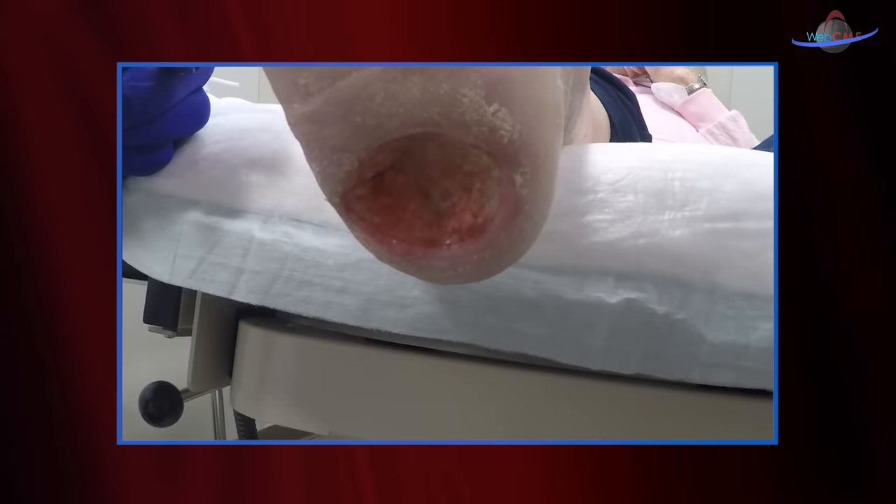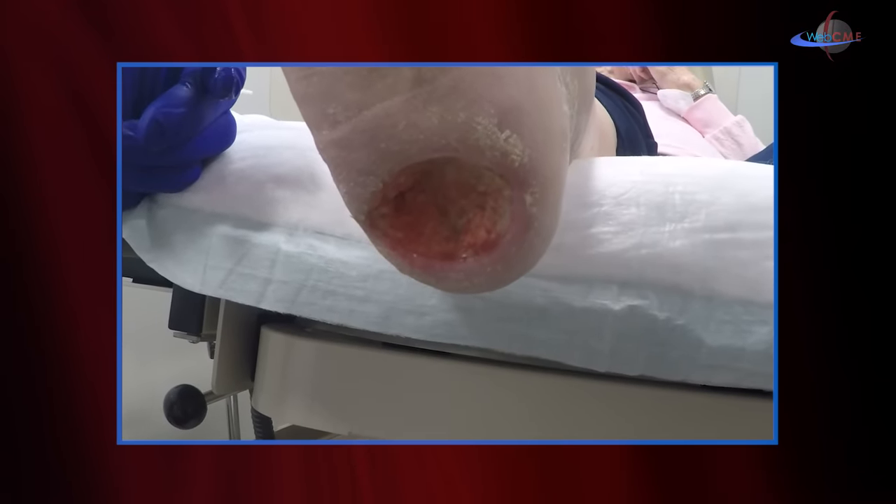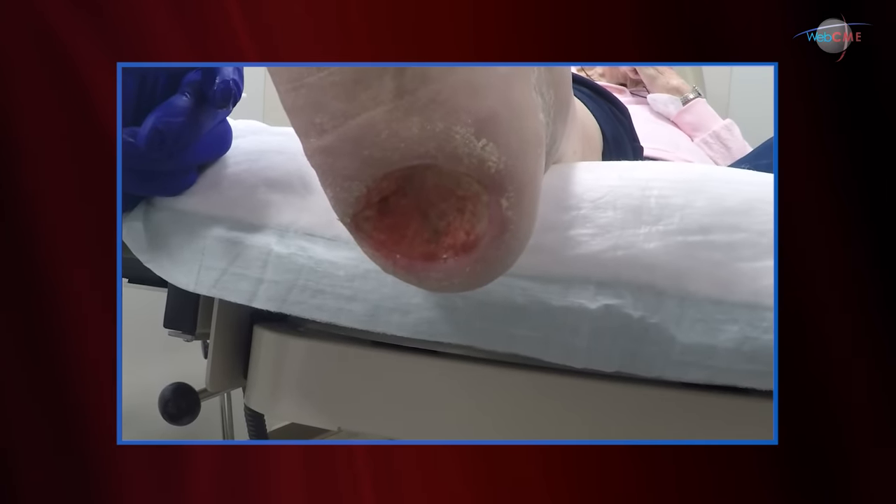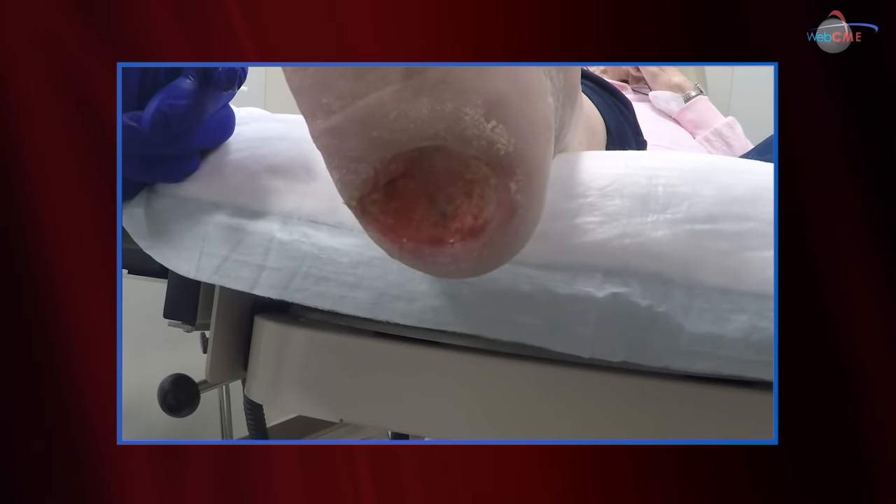I hope you've enjoyed this follow-on in our instruction on debridement of eschars, and this illustration of a complete removal of an eschar with serial debridements. Thank you for joining us on this edition of the Wound Care Window.